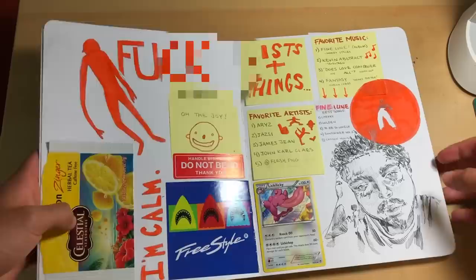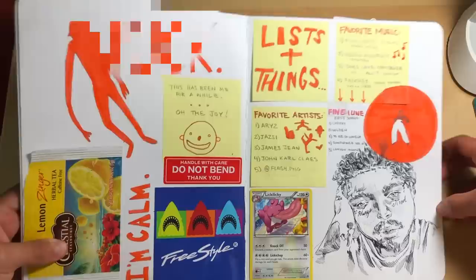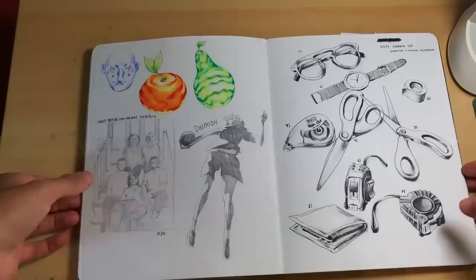Over here, more college apps stress — I'm calm, not at all. Handle with care, don't bend. Lists and things, some of my favorite artists throughout the winter, some music I was listening to. Got Licky Licky, Pokemon, and a little Post Malone ink sketch down here.